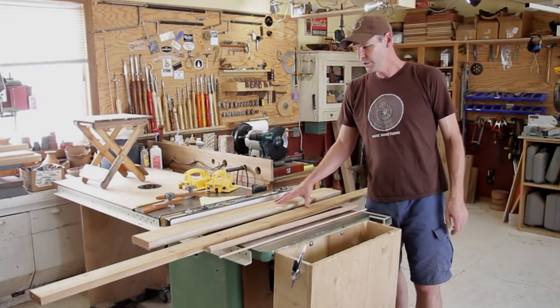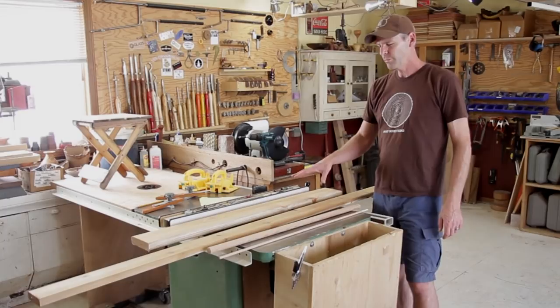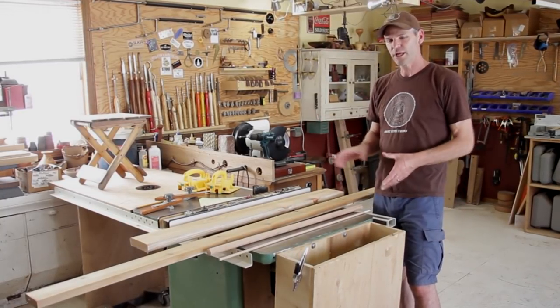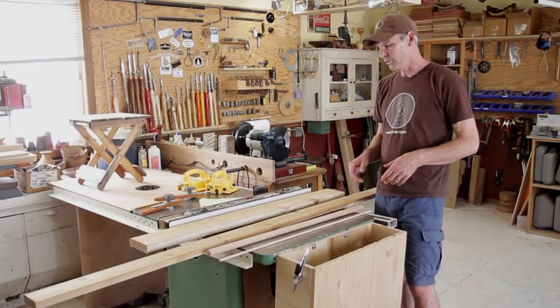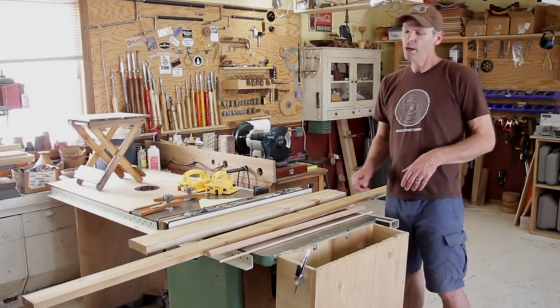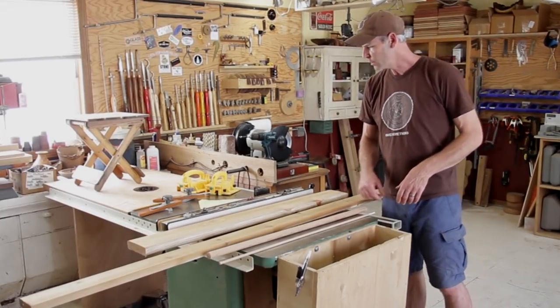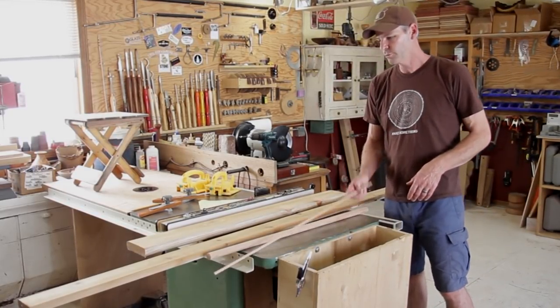I do need to resaw these two pieces on the table saw because I couldn't find any half inch material, and after sanding it down it would have been way too thin. So I'm just going to resaw this — cut it a little thick and then run it through the surface sander. Let's go ahead and start getting it cut up and I'll give you the measurements as we go along.